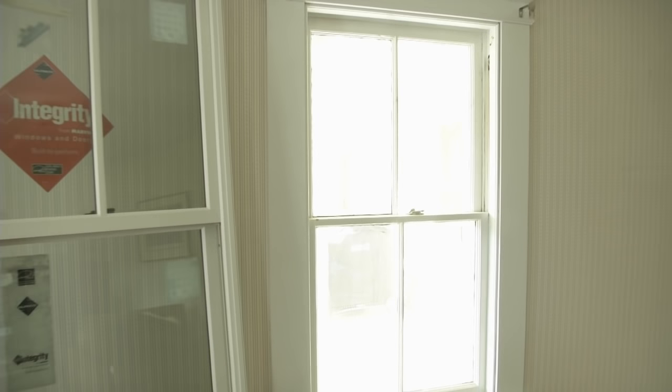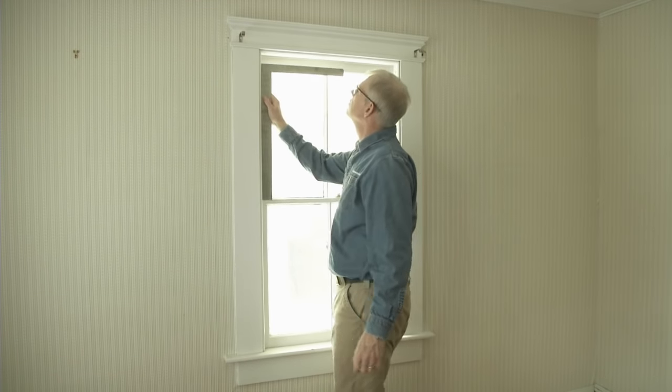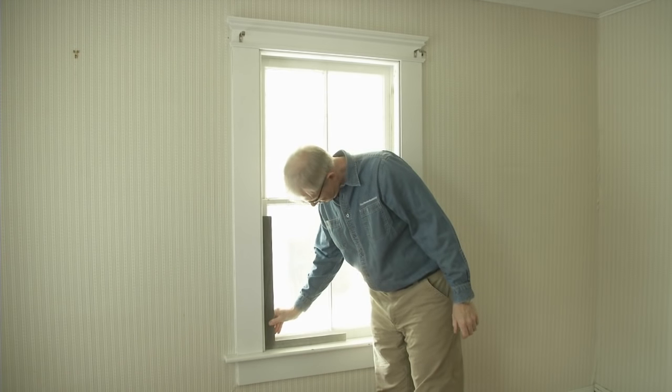There are three things you need to know before ordering an insert replacement window. First, make sure your existing frame is within one quarter inch of square. If it's not, you'll either need to square it up or use an alternate replacement solution.